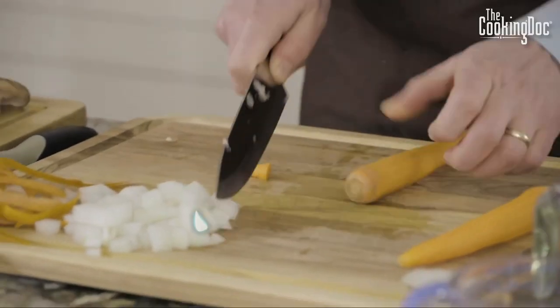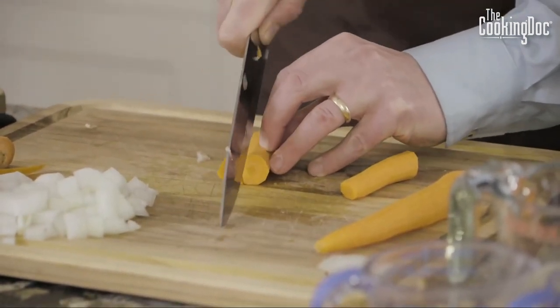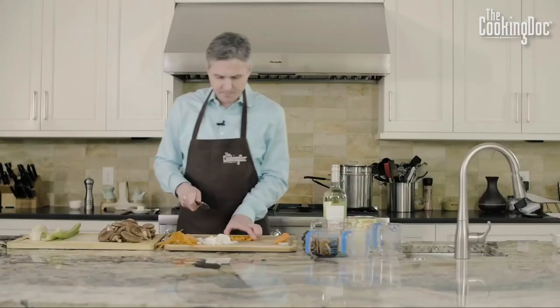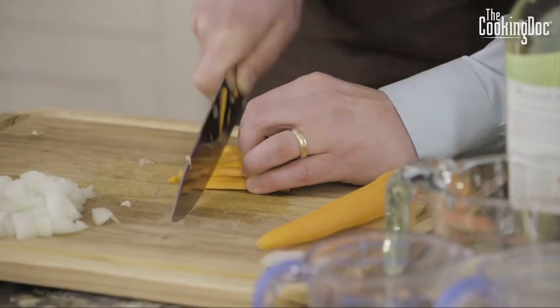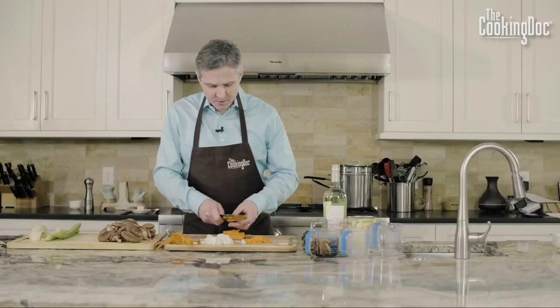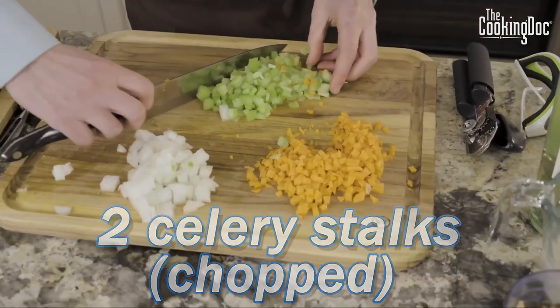If you've never chopped carrots before, it takes a little practice. Take the carrot, cut off the ends, cut it in half, give it some cuts lengthwise, do that to both sides, then cut it into maybe quarter-inch slices. Turn them and chop into little pieces. It seems like a lot of carrot, but carrot really adds sweetness to this dish that you may not get because you're not using meat. Now I'll slice up our celery and do the same thing.